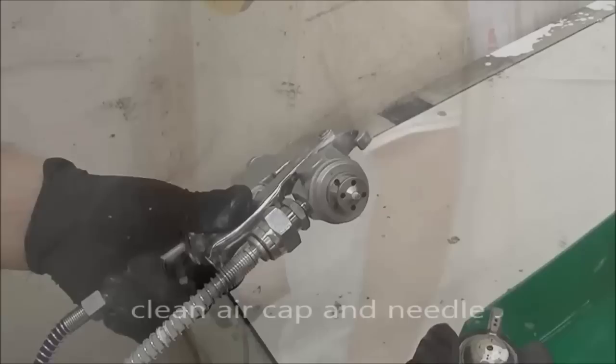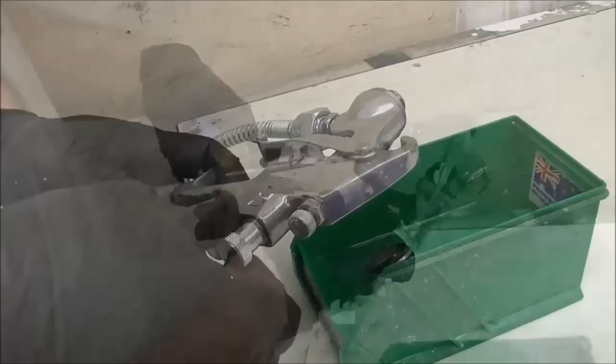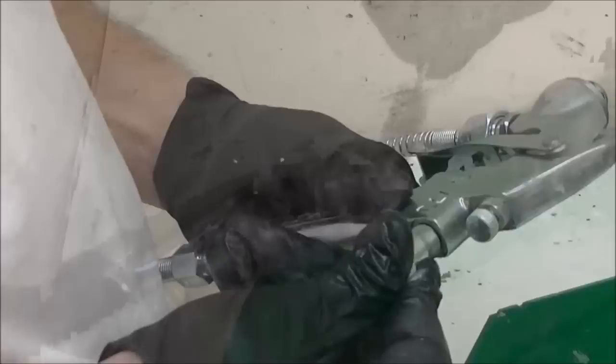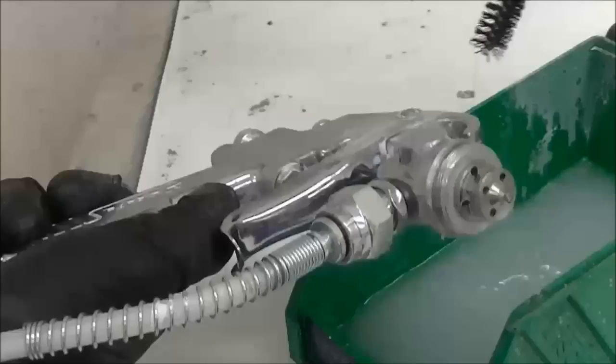Clean the air cap and remove the needle. All paint should be cleaned carefully from the gun to ensure trouble-free service. Do not immerse the gun in solvent.